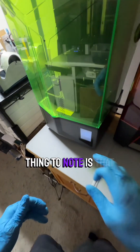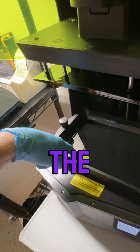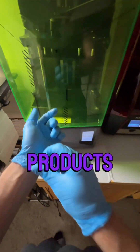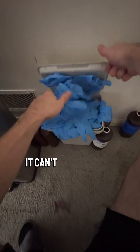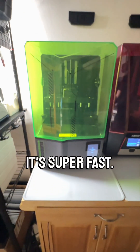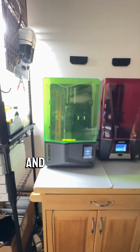One last really important thing to note is that the build volume on the Z-axis — the up and down — is a lot smaller than on the Saturn 2 or Saturn 3, which affects me because one of my most popular products is pretty tall and can't print on this thing. But overall I love it. It's super fast and has all these upgrades in terms of features from the previous generation. I think you'll dig it too.